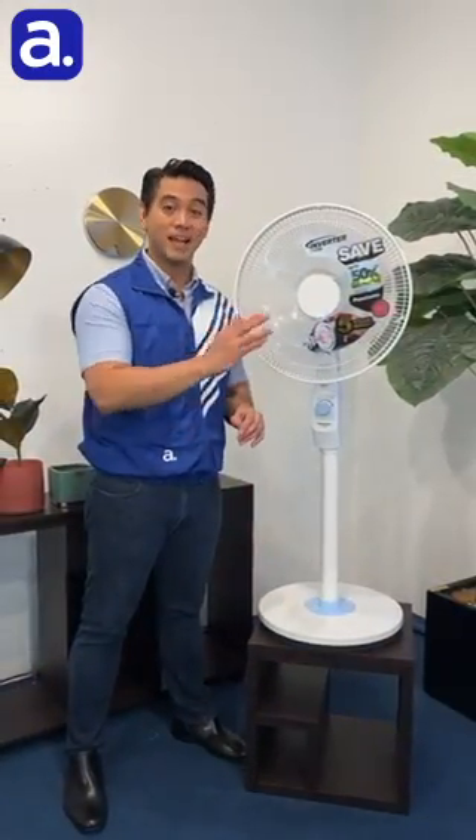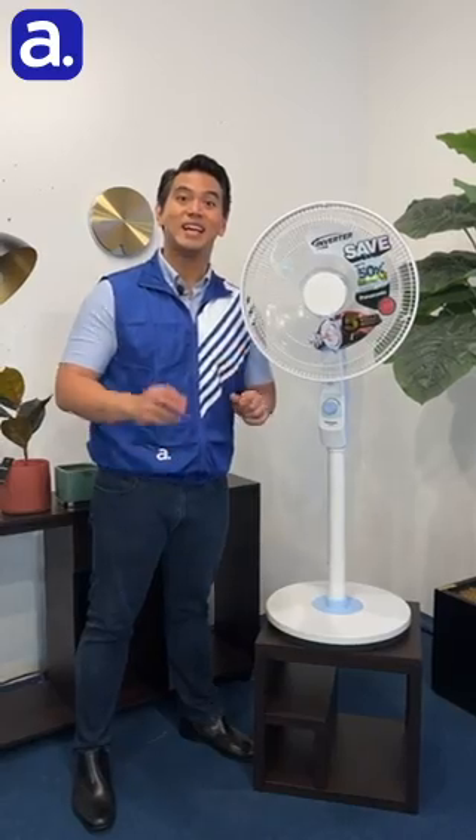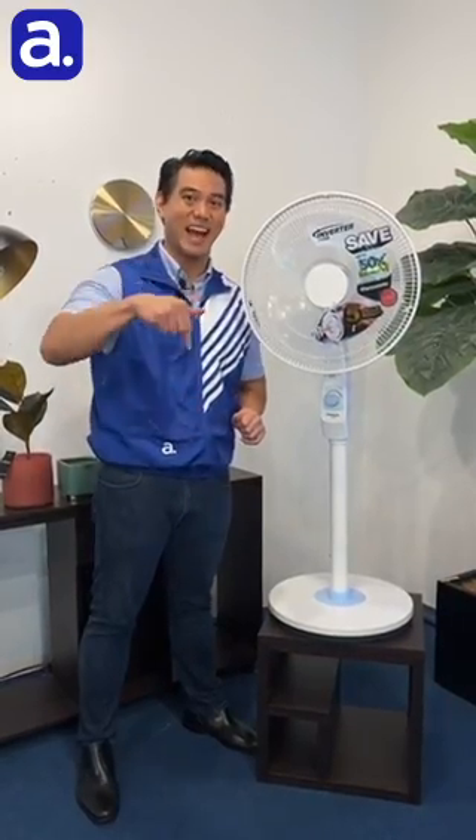Check out our latest feature video on the Panasonic F409LD inverter electric fan on the ABC Studio YouTube channel now.